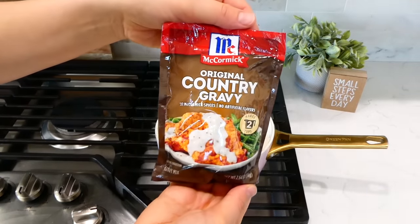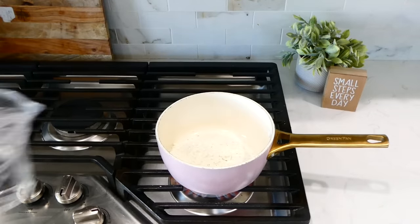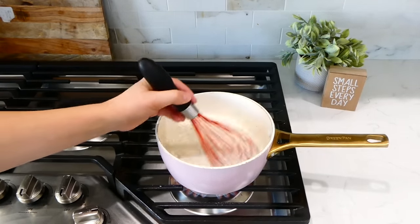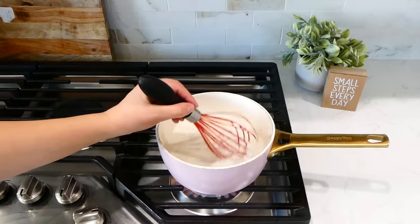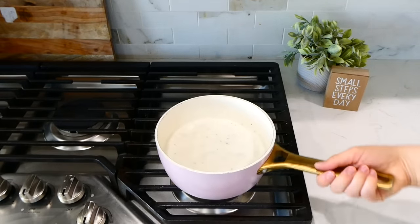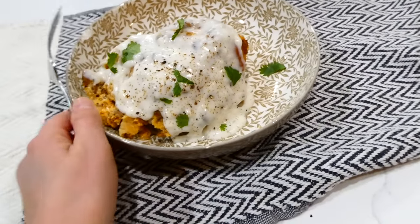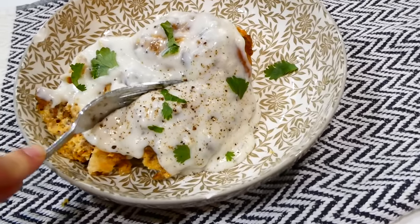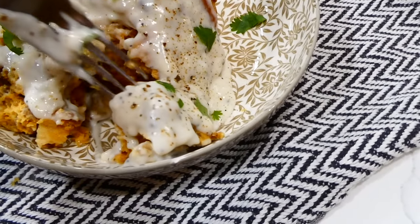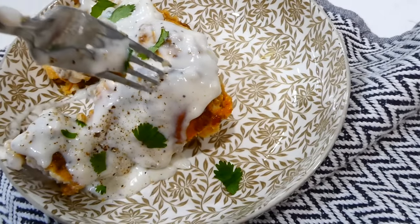Once the cooking time is almost up, I got started on my gravy. I have a country gravy packet, but you can make gravy with your sausage or however you choose. I added it into my pot with some water, whisked it until it was thick, and let it simmer for a little while. Here's what it looks like after you take it out of your slow cooker — just pour some of that gravy over the top. This is super good. We actually had this for breakfast for dinner, and it is the most perfect breakfast for dinner. It's super filling and super delicious.